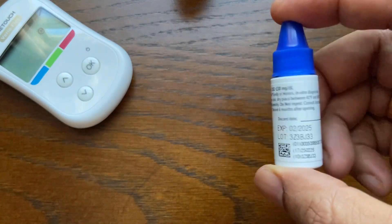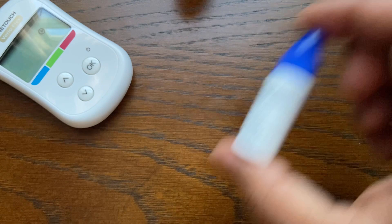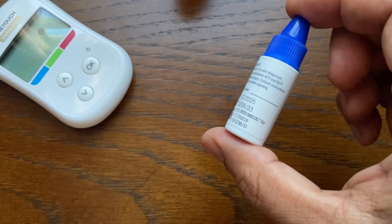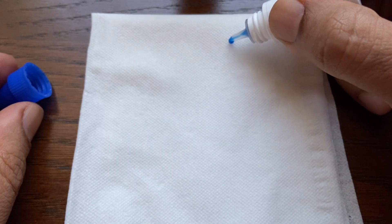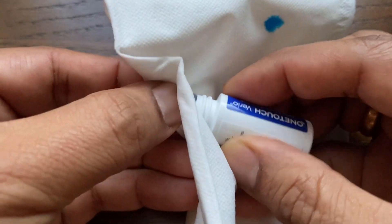Next, shake the control solution bottle well. Also, make sure to check the expiration date on the bottle and to use it within 6 months of first opening the bottle. Remove the cap and squeeze the bottle to discard the first one or two drops. Then wipe the tip with a clean tissue or cloth.